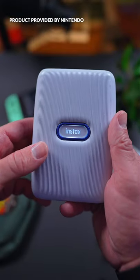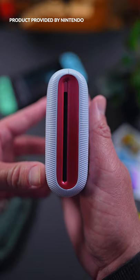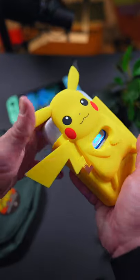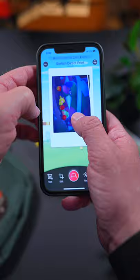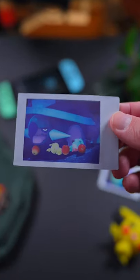This is the official Nintendo Switch printer, the Fujifilm Instax Mini Link Special Edition. It's the result of a collaboration between Fujifilm and Nintendo, and it's available as a standalone printer or in a bundle with this gorgeous Pikachu case. What's special about this Instax is that it lets you print snaps from games like New Pokemon Snap, Animal Crossing New Horizons, and even Super Mario Odyssey.